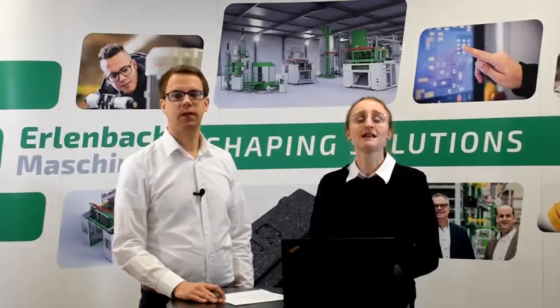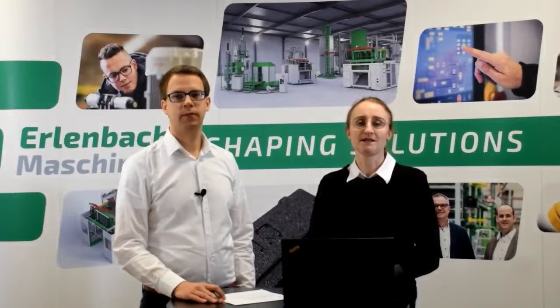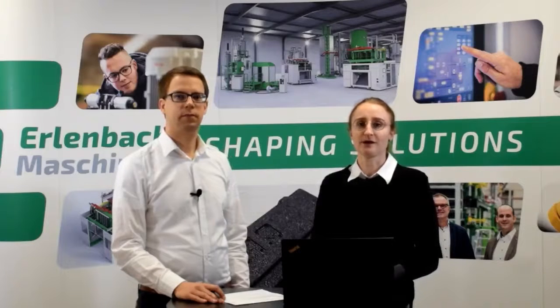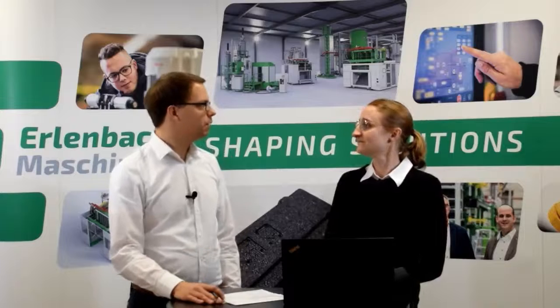Hello and welcome to our first EM Tech Talk session. I am Céline and in the next weeks I will do some interviews with Ermbach experts and talk about our products and particle form processing. Today my first interview partner is Fabian Back. Hi Fabian. Hello Céline. Fabian is Business Development Manager and he has been working for Ermbach for more than 15 years.